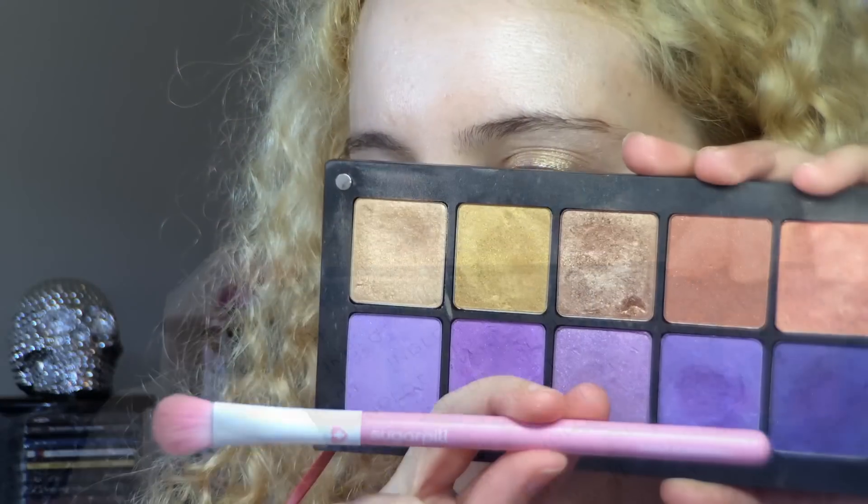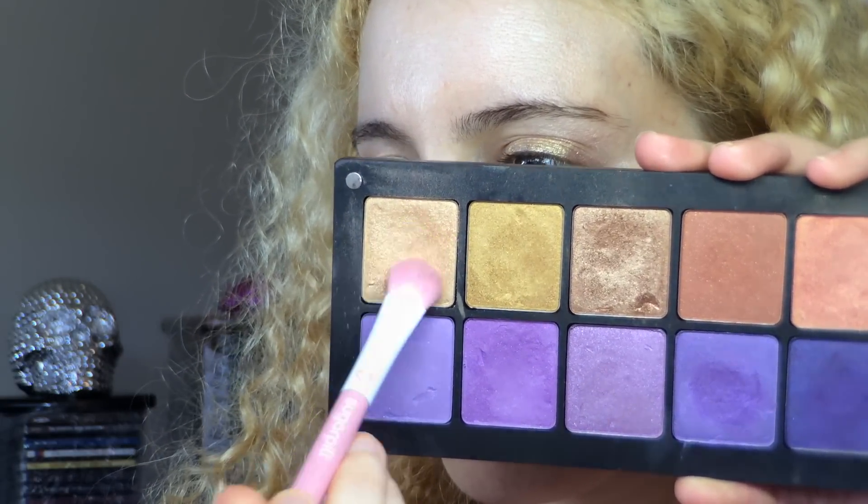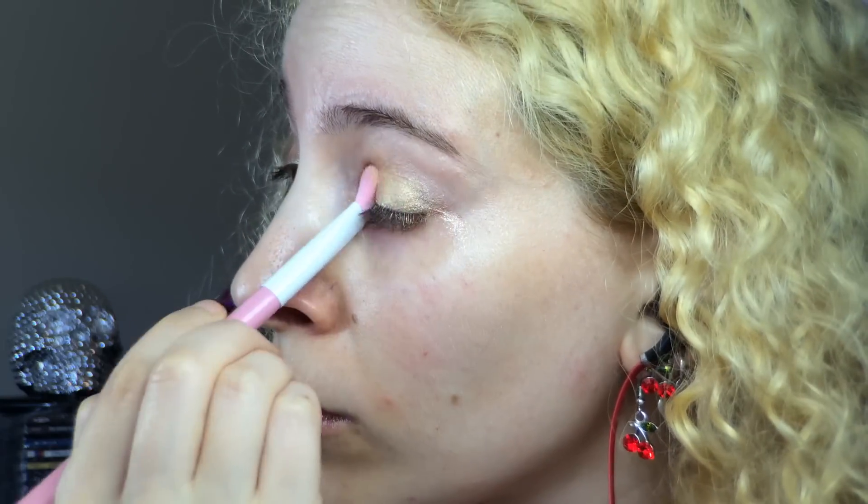I grabbed my Inglot Freedom palette and took the Sugarpill large eyeshadow brush and shadow number 34 AMC Shine to apply over the gold base, using a loose fluffy brush to lay down a light layer of this gold eyeshadow.